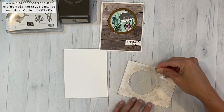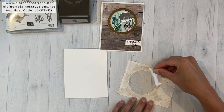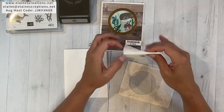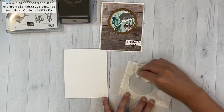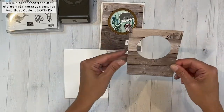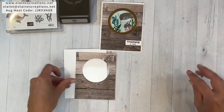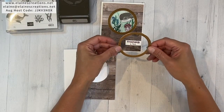Add the window sheet to cover all the adhesive. You can use your bone folder to really adhere it down. I've got a little cloth — you can use a cloth that cleans eyeglasses or your screens on your phones — to clean off the piece. I'll just clean the front a little bit.